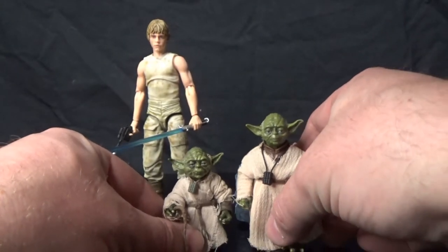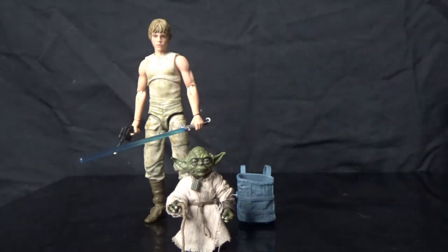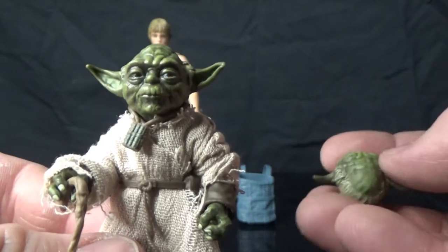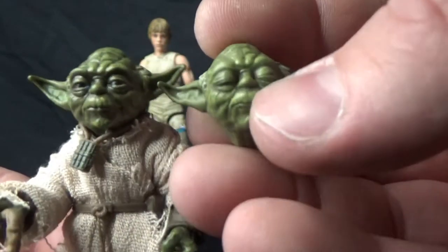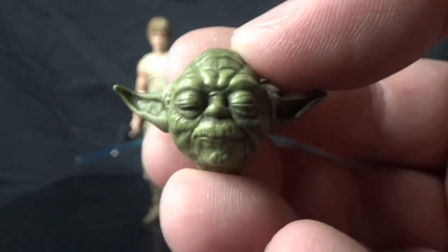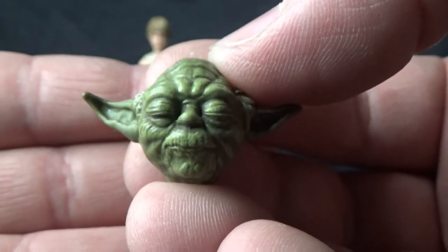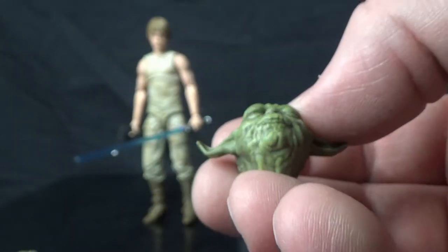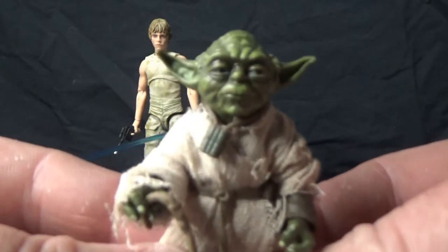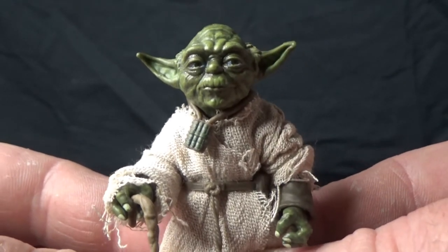You can sort of just stand them together and see the difference in height between the two. Brilliantly, they have given him a second head sculpt which is equally as incredible. So we can have him lifting the X-Wing out of the swamp, doing some meditation — all those good things that Yoda does. It's just a fantastic little figure.